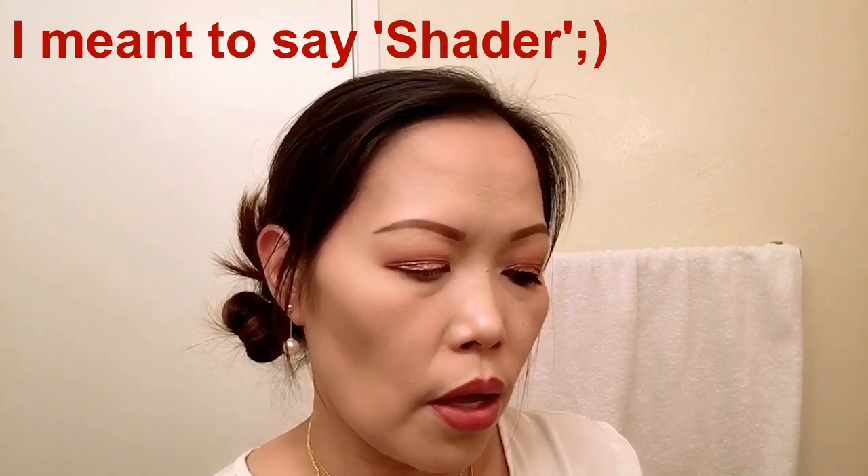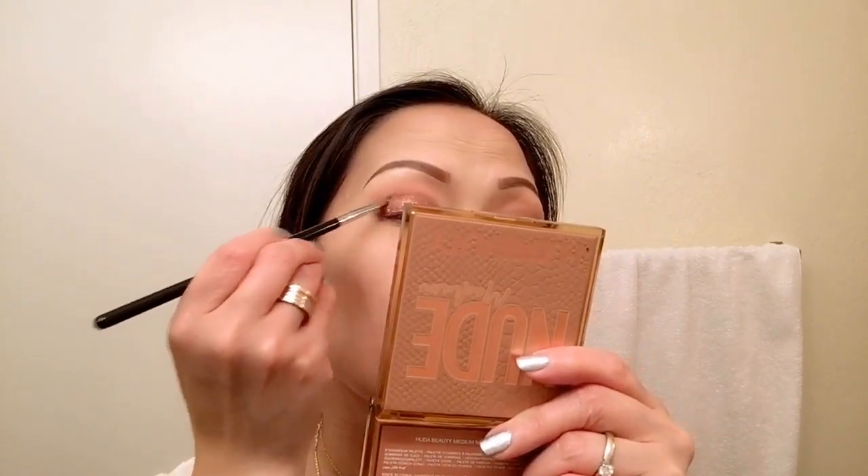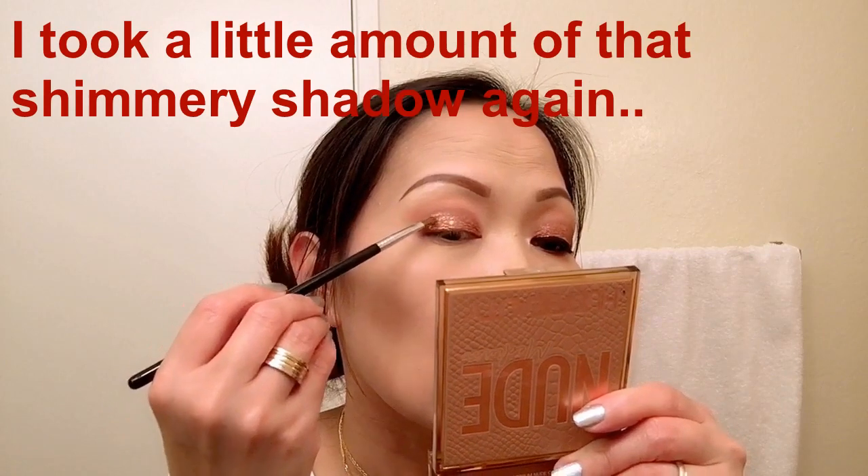You can always do less product and then go back and add more if you need it. You need to be patient when blending a liquid product on your lid compared to just powder. But this product is very blendable, so I'll also use my finger to help blend.